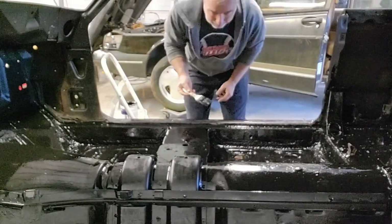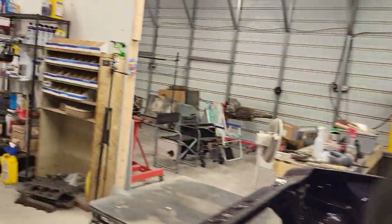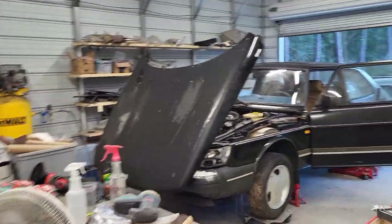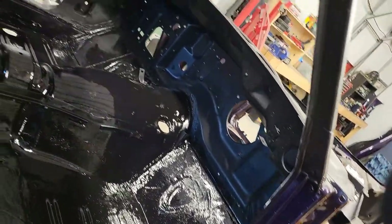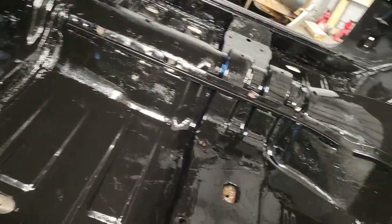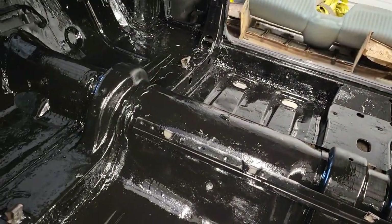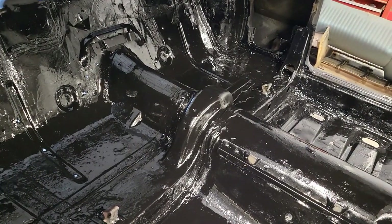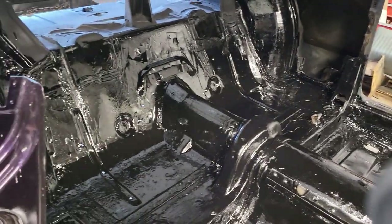Alright guys, I think we got it — it's all black so I guess I got it. Let me bring it around the other side, we'll do a quick look-see. She's starting to take shape. Hopefully this stuff works as good as they say it does. I hardly have any rust, so I don't know that it matters a whole lot. I'm just looking for future protection, something to coat it and protect it from future rust.